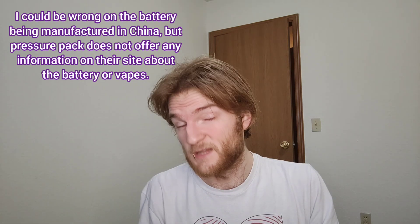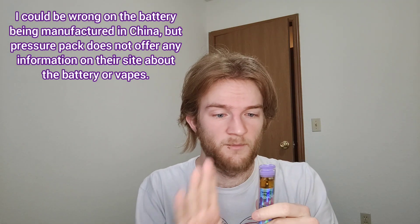What this allows is for companies to have a better line of quality control. I understand that even though this battery was probably manufactured in China — same as a crusher battery — Pressure Pack is putting more money into this and going for their own custom hardware. If you're spending more money on it, you don't want it to fail. I really love the battery, plus it's purple — and purple is my favorite color. So yeah, let's go ahead and get a rip of our Super Pure Runtz — cheers y'all.